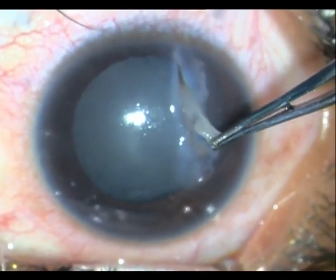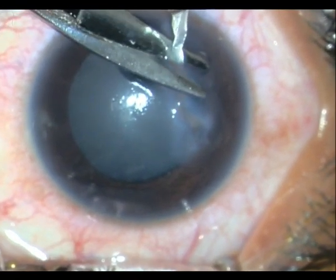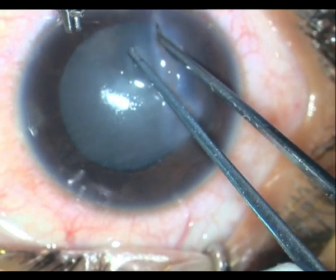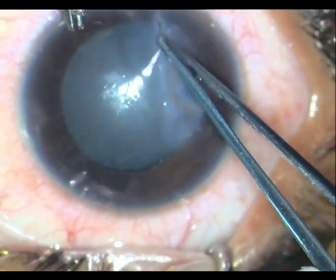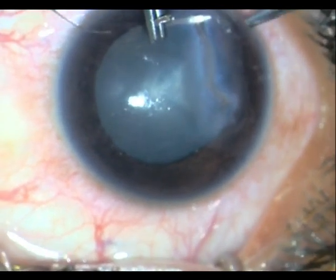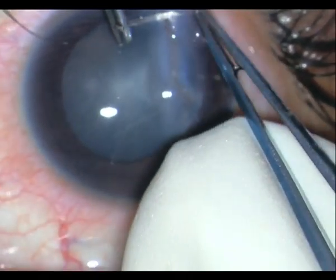We decided to take him up for surgery. At this point I am trying to cut off all the membranes over the wound and also perform wound toilet. It is very important when suturing these wounds — one big complication is epithelial ingrowth — so there has to be a very thorough wound toilet.